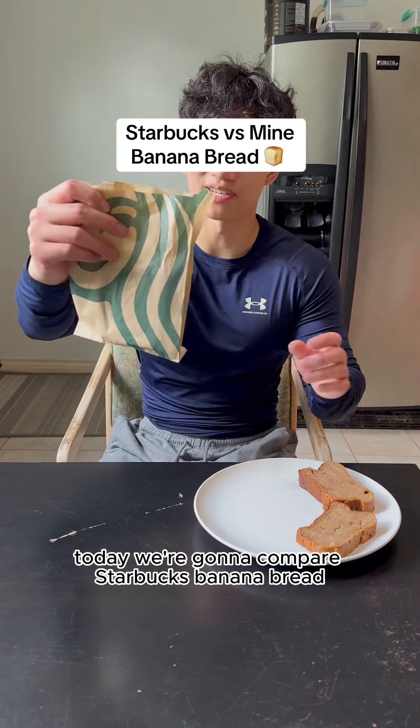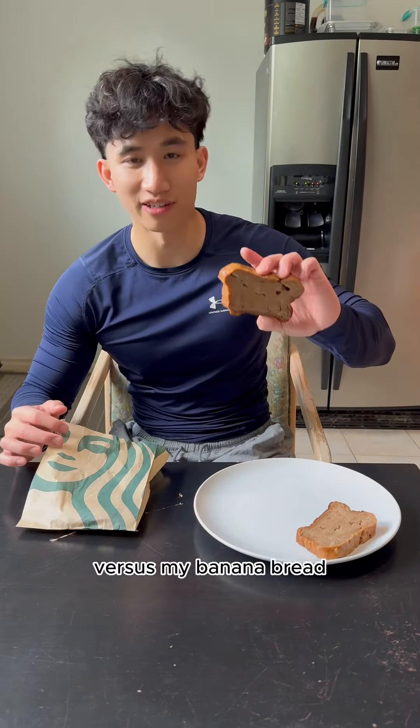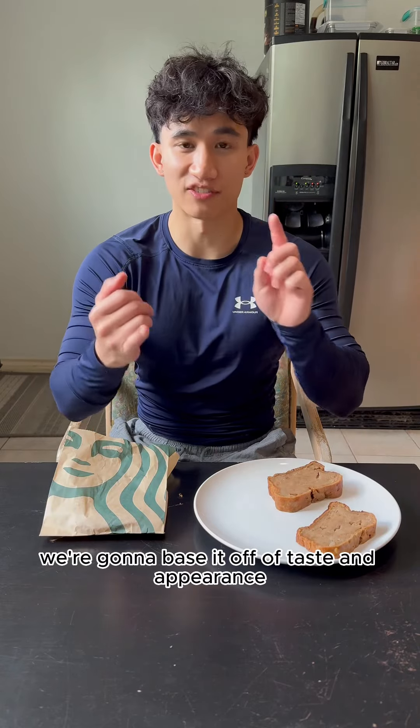Today we're going to compare Starbucks banana bread versus my banana bread. We're going to base it off of taste and appearance.